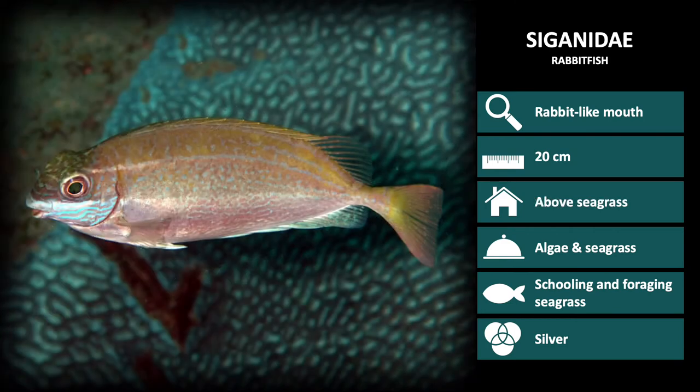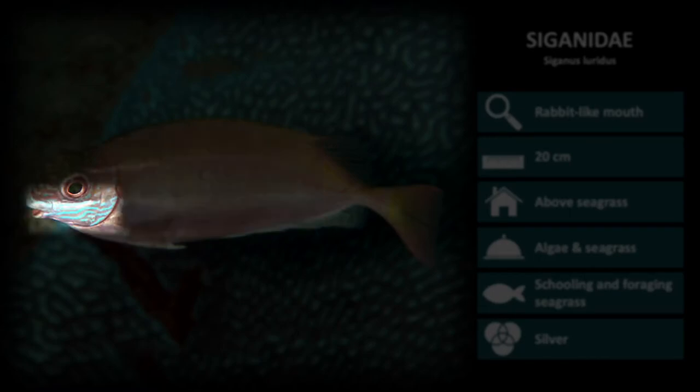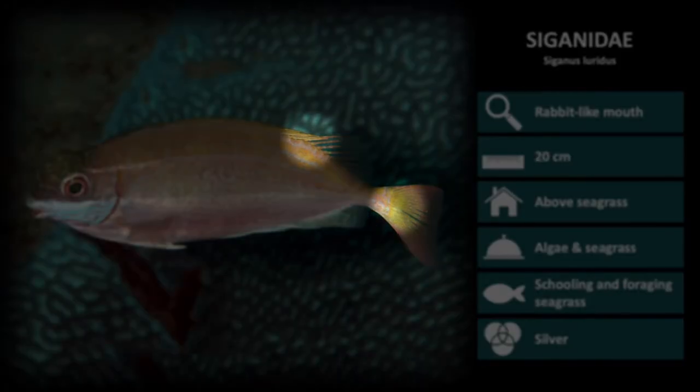The fish in this family are mostly silver in color with some patterns being seen. We will go through a few species in the Siganidae family to help highlight the characteristics of this family and aid in identification. The first species is Siganus luridus. These are a light brown with a mottled color pattern and a light blue patch under the eye. While their fins are clear, the fin bases are slightly yellow.